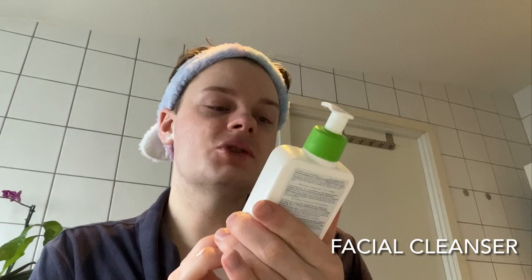Now we're finished shaving, so it's time to clean my face — remove all the shaving foam so my skin can start off fresh, a fresh canvas. The cleanser I use in the morning is the CeraVe Hydrating Cleanser. It's formulated for normal to dry skin and has essential ceramides and hyaluronic acid. It just doesn't strip my skin barrier when I use it in the morning.